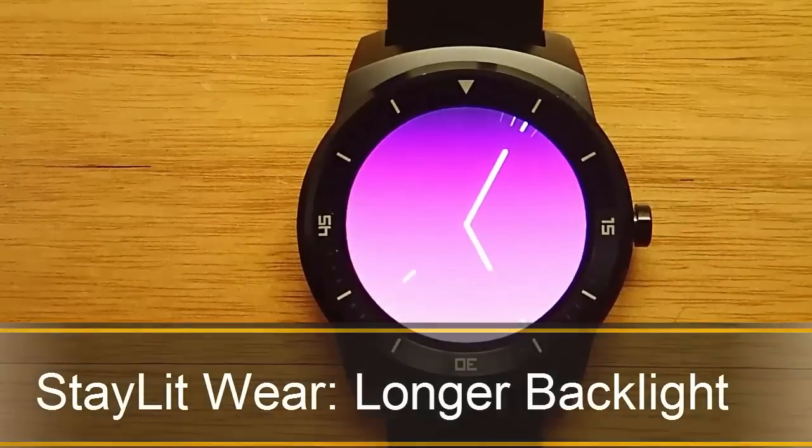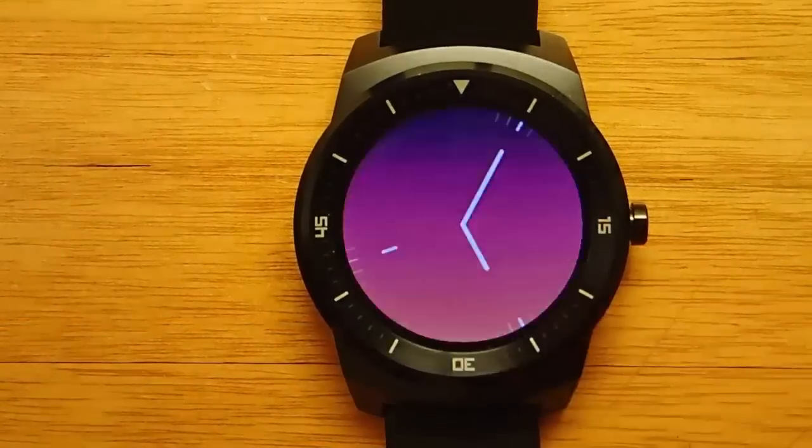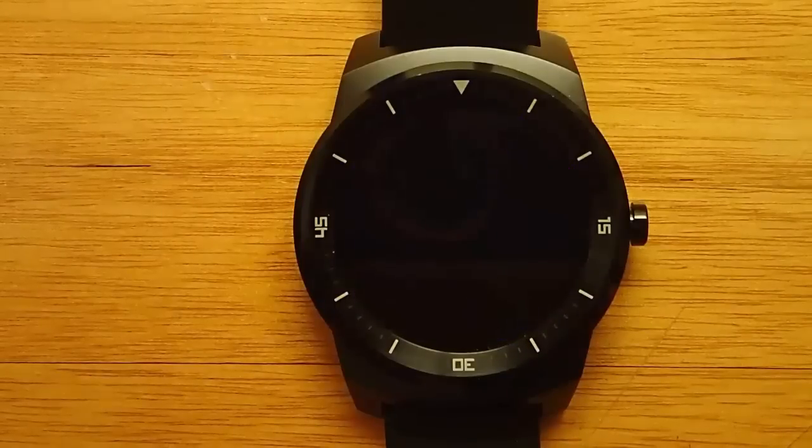Hi guys, today I'm doing another video in my video series of the best Android Wear apps, and today I'm reviewing Stay Lit for Android Wear. One of my complaints in the past about Android Wear is that the active display mode dims out too quickly.